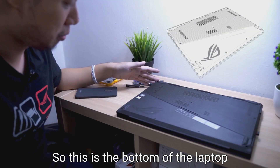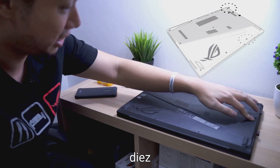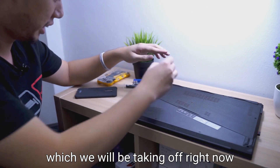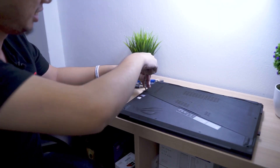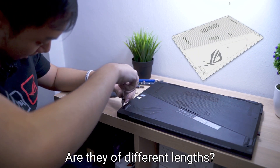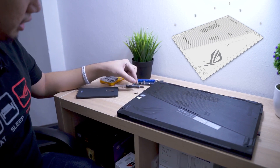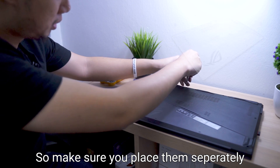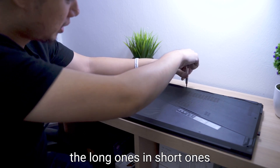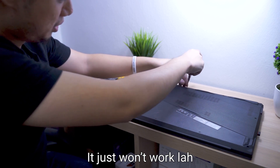This is the bottom of the laptop. We have 11 screws, which we will be taking off right now. The screws might be of different length — and yes, they are. You can see there are longer ones and shorter ones here. Make sure you place them separately, so that you do not mix up the long ones and short ones, as it just won't work.